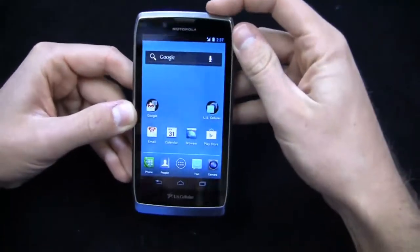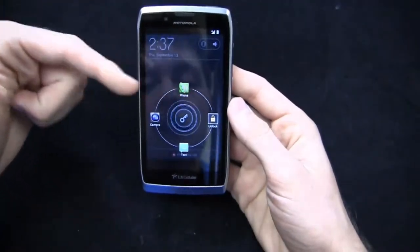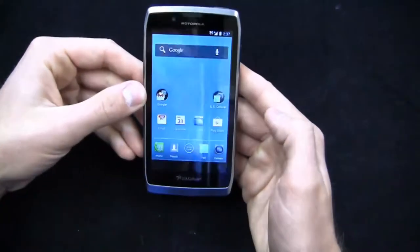You can unlock, and I want to show you the unlock screen in case you've missed it in some previous Motorola videos. You can tap and select phone, camera, or text messaging, or just swipe to unlock.